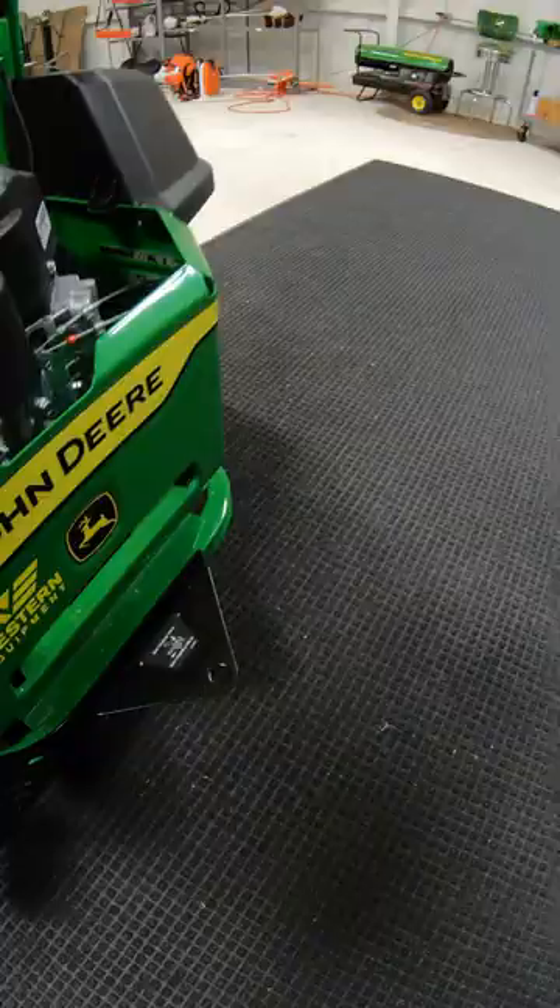Number five, rear hitch. Number six, you can't see, but it's a mower plus smart connector, and it goes right here. Number seven, toolbox kit. Number eight, trash receptacle kit.